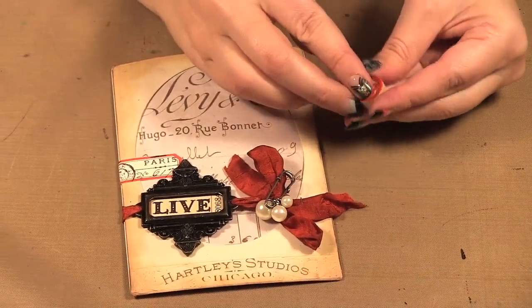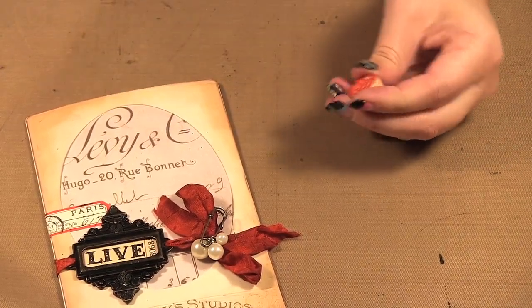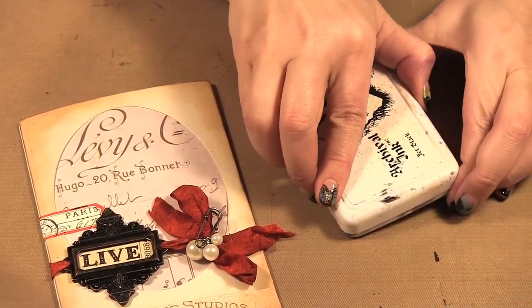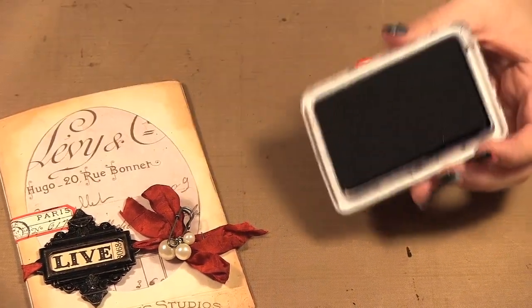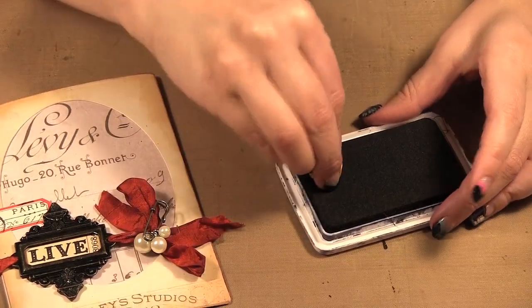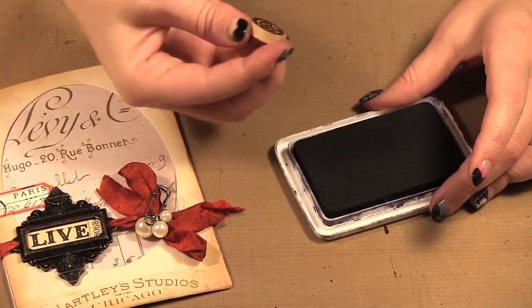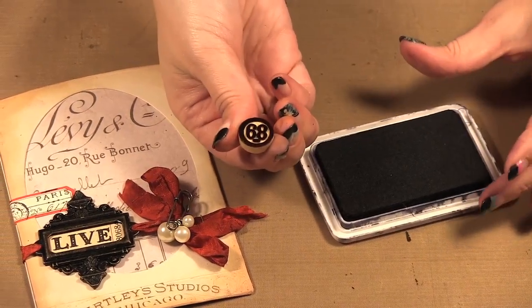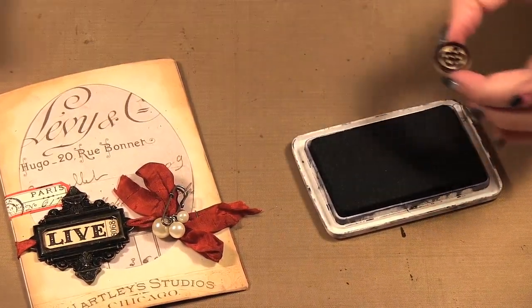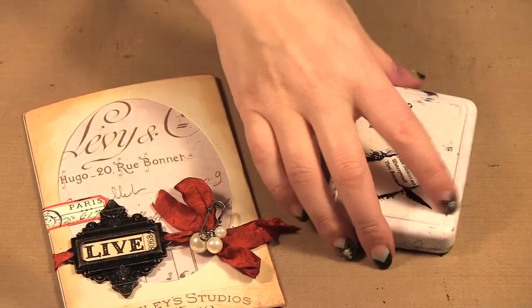Another fun thing are these little bingo number pieces, and if you want to change the color you can get archival ink and just rub it on a bit like that, then set it aside to dry. That is one way you can alter the color of these little bingo pieces.